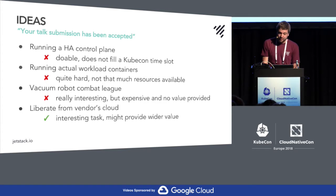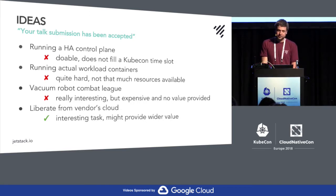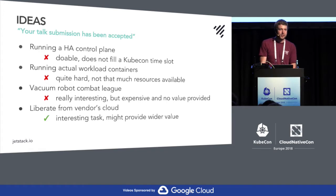Another idea was some kind of combat leak — make the robots destroy each other — but the value there is not really too much. So I thought I'm going to work and try to replace parts of the software stack, especially the ones that are in someone else's cloud without your control, with my own written software and maybe persist information into the Kubernetes API.